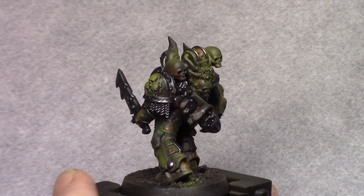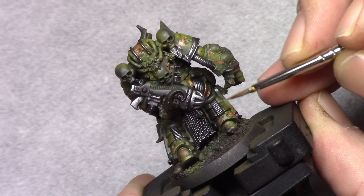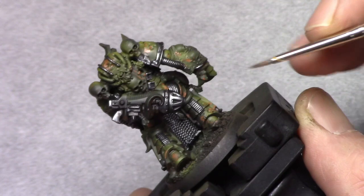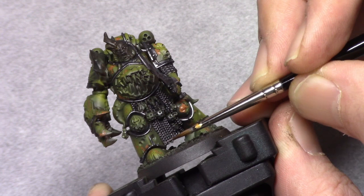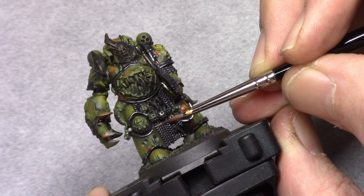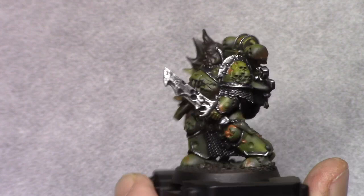After this I move on to silver and I repeat the process — dry brushing the larger areas and carefully painting in the smaller areas. I do this in a more dotting way so that there is a nice contrast between the light and dark effects. It will enhance the feel of it being more damaged and weathered down.